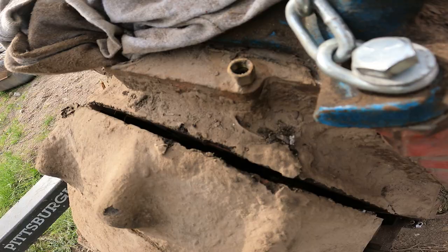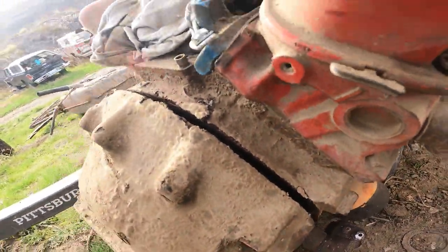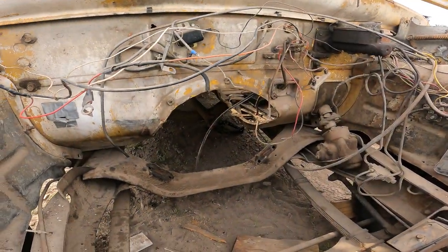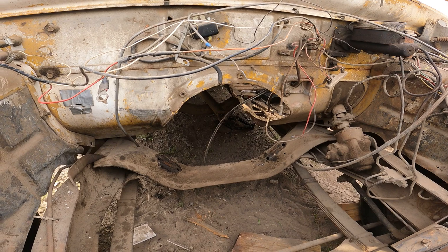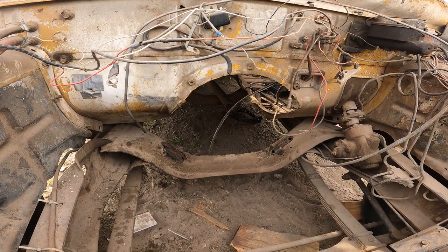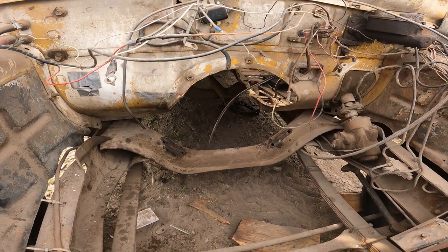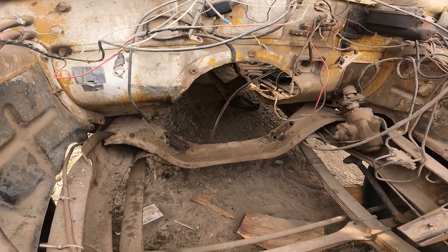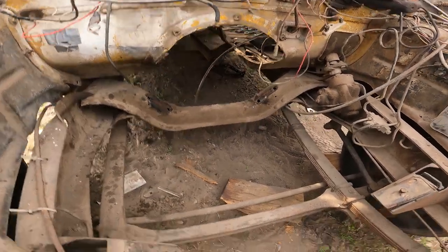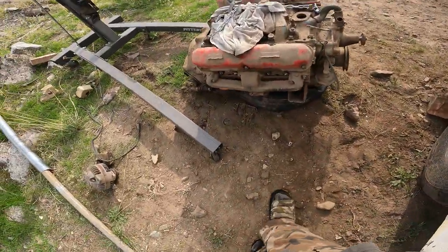Mopar decided to design the bell housing so that it has to slide up. Does it look like you can slide the bell housing up to go over the flywheel in this damn truck? No — you cannot. It's impossible, which means the cab was not on the truck when this motor was installed. Damn assembly lines — get it right.